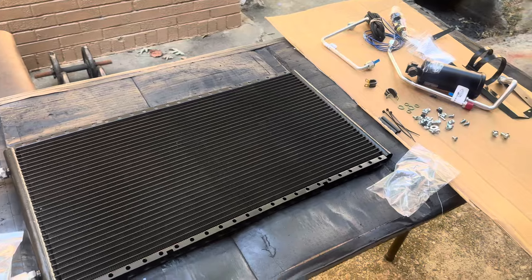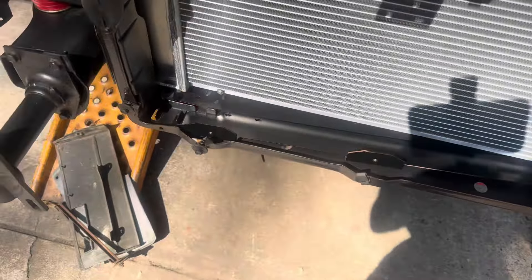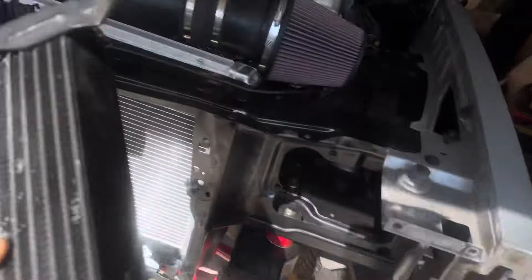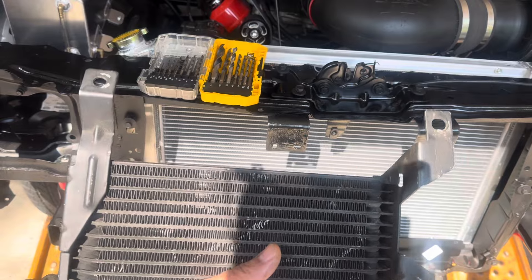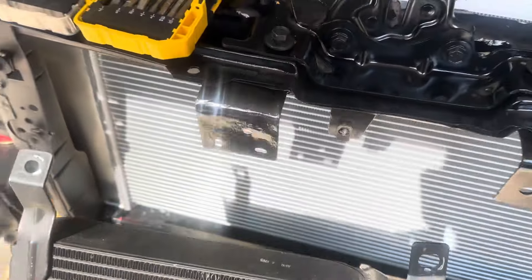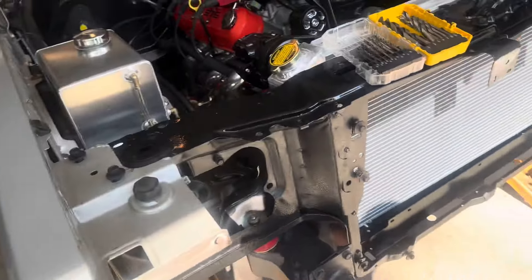Project: 1987 Monte Carlo SS. I'm back on the vintage air install, going to do the condenser part. I'm putting this bracket in — this is the bracket for the condenser. This is my transmission cooler that came off my Impala SS, the very first one they had. It was good enough for that 4L60, so I'm gonna try to use it and save some money — see if it's gonna fit inside that condenser. I'll work on that when we get to the transmission lines. Right now I'm gonna stick this condenser in place and go from there.